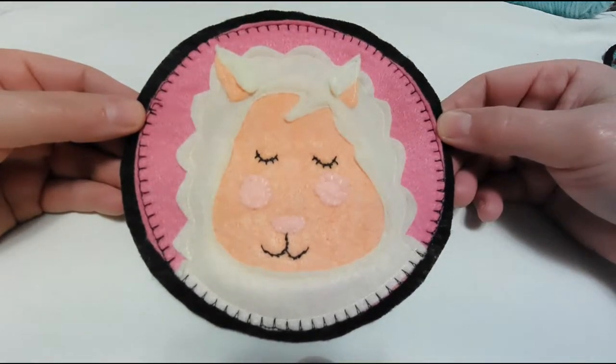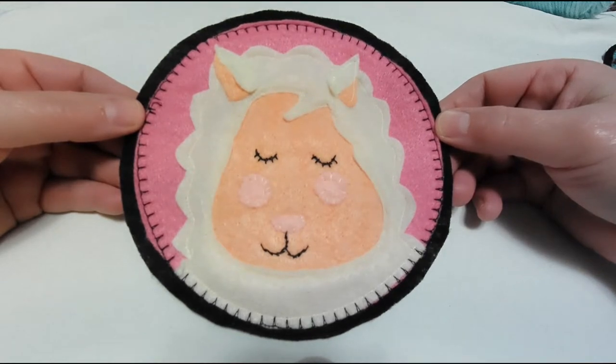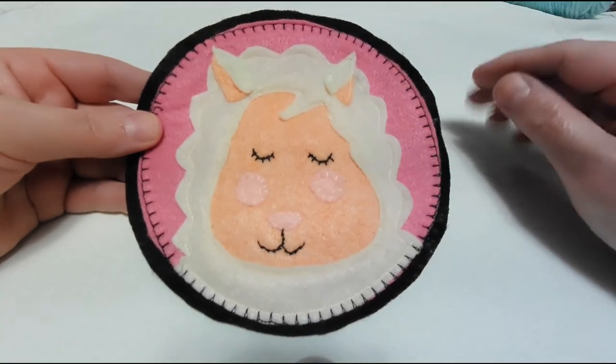If you're interested, I've left a link in the description below for the pattern. It includes full color instructions and an embroidery guide and the printable pattern. So if you're interested in making one, it'll be down below. Alright, thanks and we'll see you later. Bye!